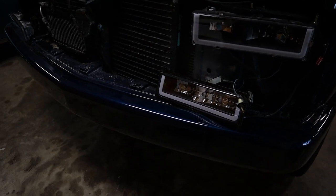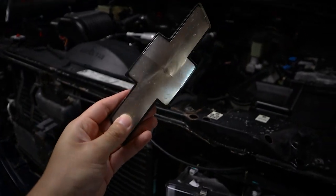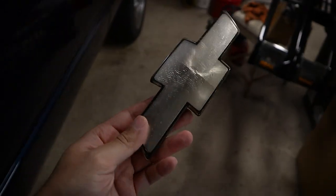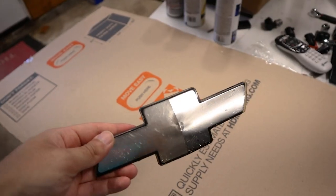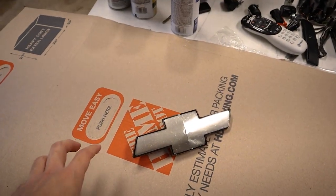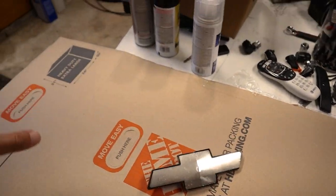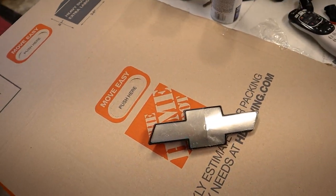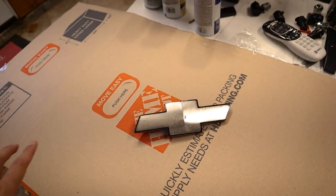Now that we've got all the lights set up, we can move on to the bow tie emblem. I found it and as you can see it's a little scuffed up. I'm going to sand it down to get it smooth, then shoot it with some primer, then gloss black, then clear coat as a protectant. You can definitely go about this more professionally by getting it professionally painted or buying a replacement piece, but this is the easy DIY way — it's only about 20 bucks for all the paint, sandpaper, and everything you need. I have a more in-depth video on this linked in the top right corner.